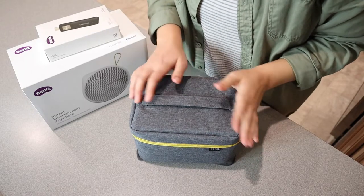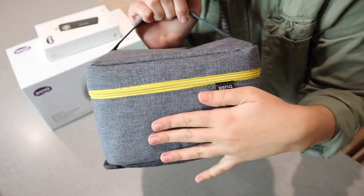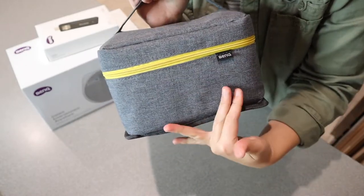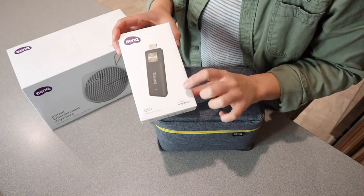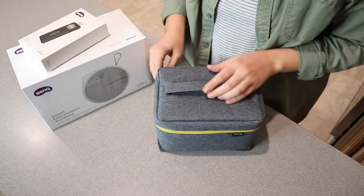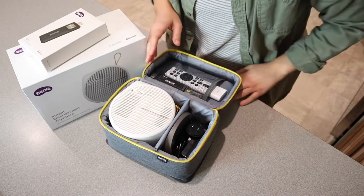I just took this out of the box and this is everything that it comes with in this nice little pouch right here. You can see it is a nice little canvas cloth pouch. This did come with an HDMI media streaming piece that we're going to attach, so let me open this up and show you everything that comes with inside.